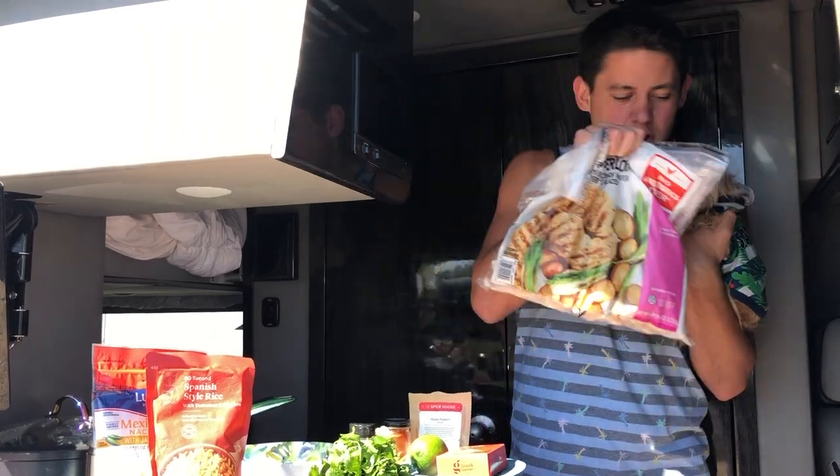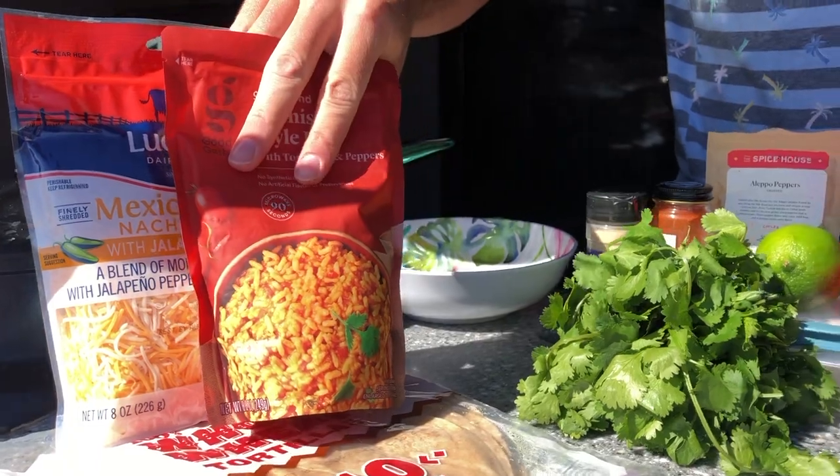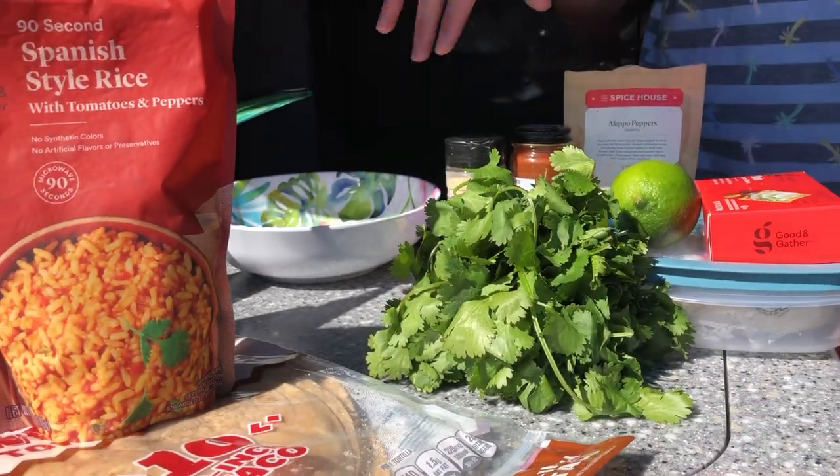Now for these burritos, you only need a few ingredients. We've got some frozen chicken tenders, Mexican blend cheese, some Spanish style rice, tortillas, and then we've got all of the ingredients to make queso fresco dip. I'm going to link that video up here so you can watch that and check it out.